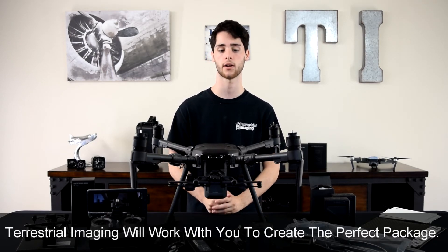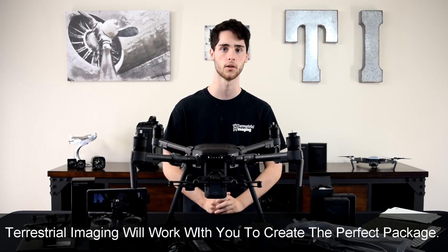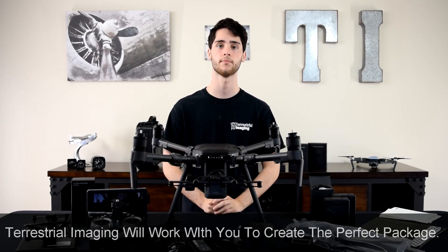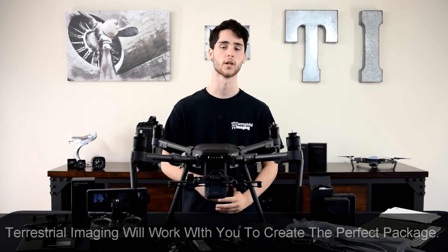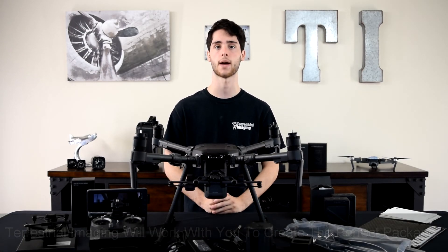The Matrice 210 is capable of carrying two payloads at once on the bottom, so clearly you're going to want at least one payload, and those are sold separately. If you're looking to get a Matrice 210, definitely give us a call or reach out through our website, and someone would be happy to get you set up with the package that's right for you.